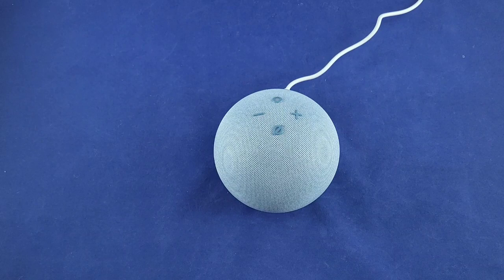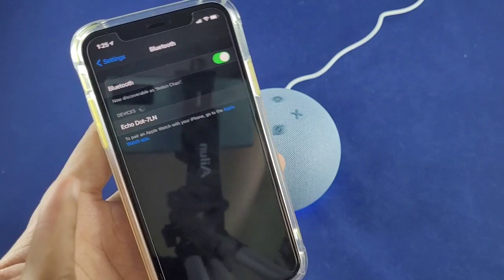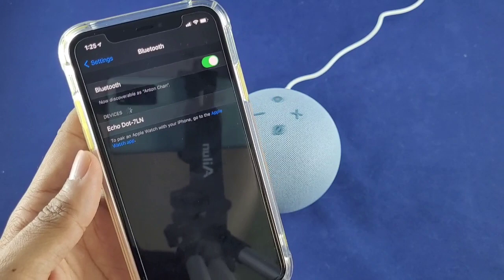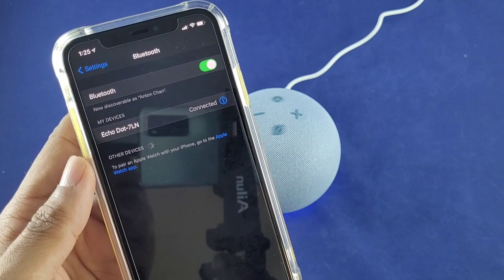Now let's connect it to Bluetooth so we can play some non-copyrighted music. Said 'Alexa, connect' — she said she didn't see anything to connect and to check the device and make sure Bluetooth is turned on. Once Bluetooth was on, it popped up on my iPhone and I tapped it — now connected to Bluetooth.